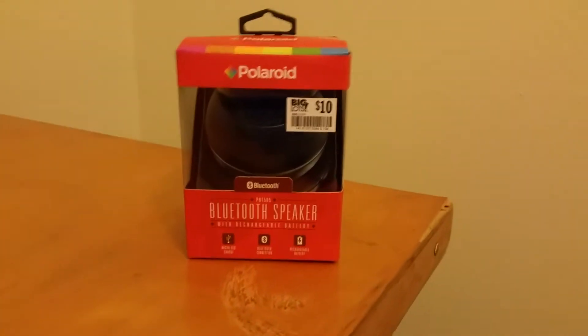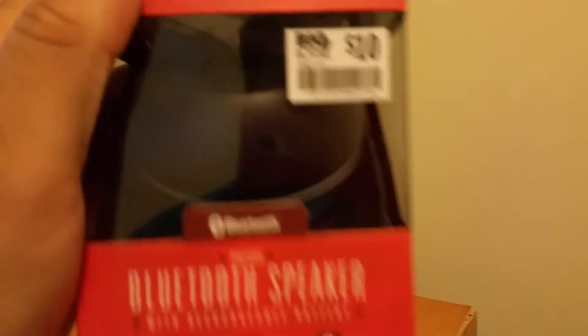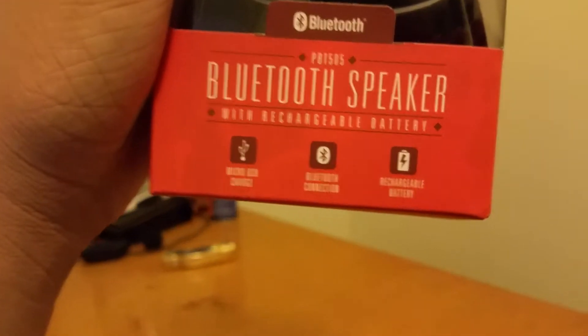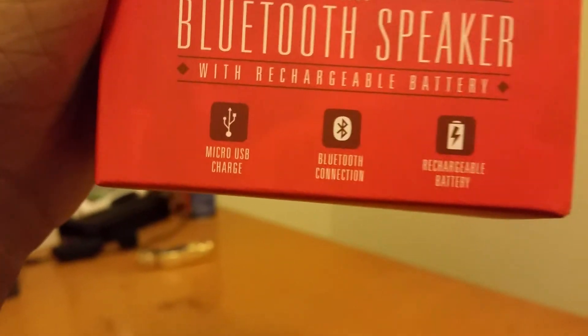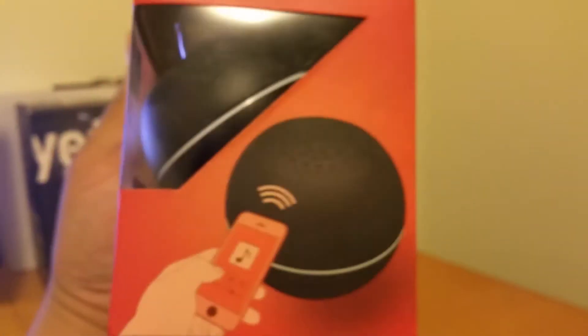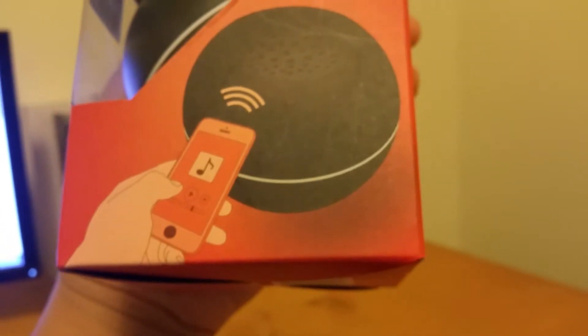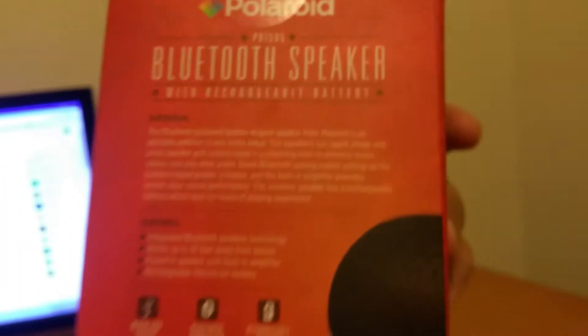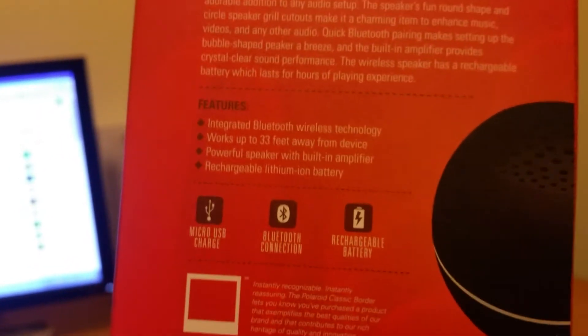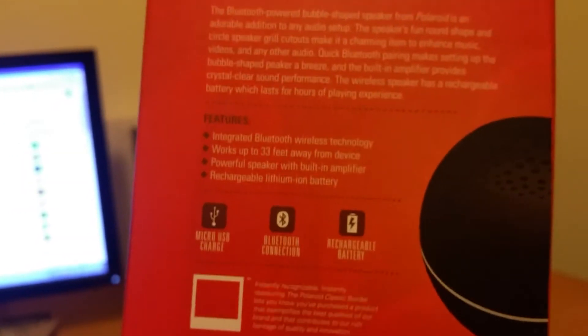Hey, what's up guys, Apex here. Today we're doing an unboxing of the Polaroid Bluetooth wireless speaker. It has a rechargeable battery and micro USB Bluetooth connection. I got it for $10 — pretty good for the price, I'll drop a link down below. On the back we have features: integrated Bluetooth, works up to 33 feet away, powerful speaker with built-in amp, and a rechargeable lithium-ion battery.